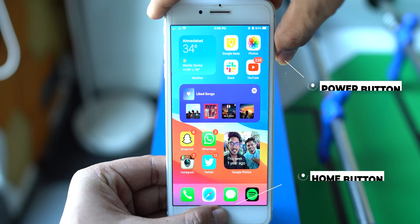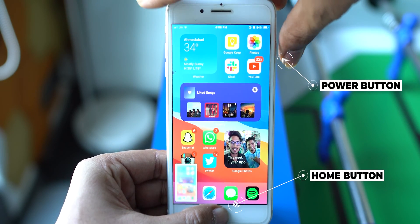First, let's take a look at ways to take a screenshot on iPhones and iPads with a Touch ID, or what you can call a home button. To take a screenshot, press the home button and power button simultaneously.